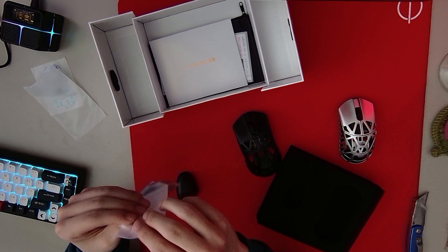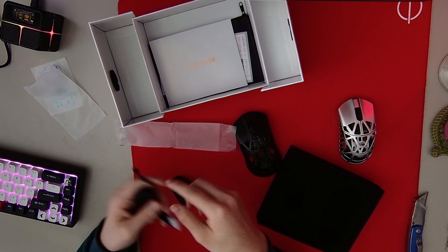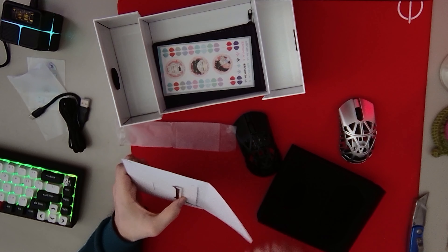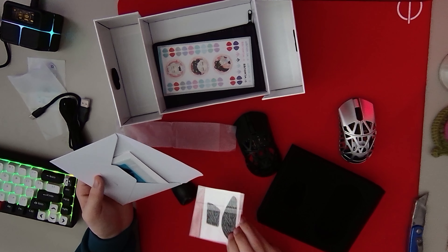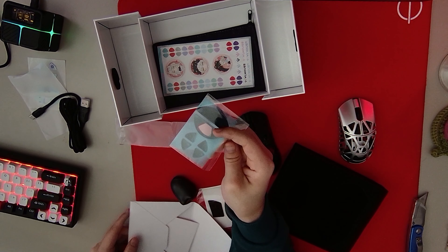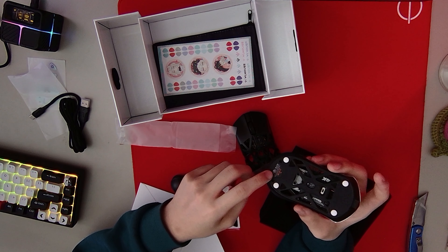And then we have the cable — it's just the same cable as the regular Beast X. And I imagine in here is the other skates. Oh yeah, so we got the grips. And these skates are actually different. In the regular Beast X, there was no wool. I guess it's to show the logo?